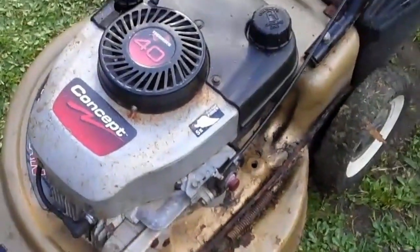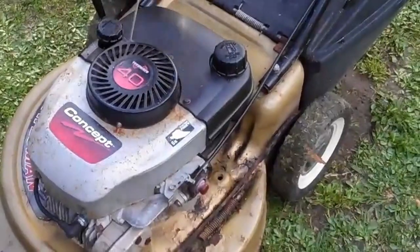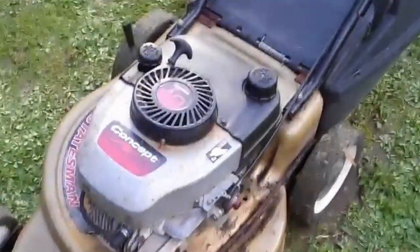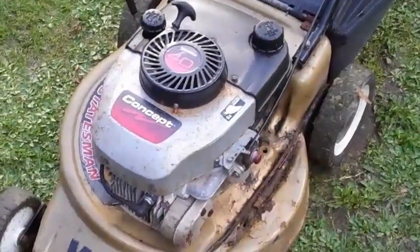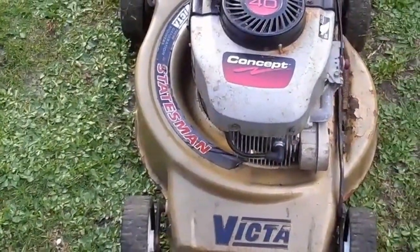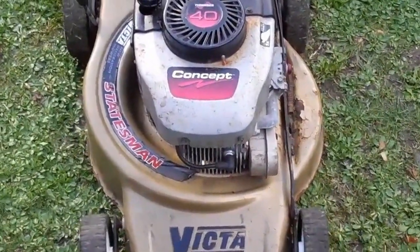So we'll just get her going. As you can see, she runs really well.